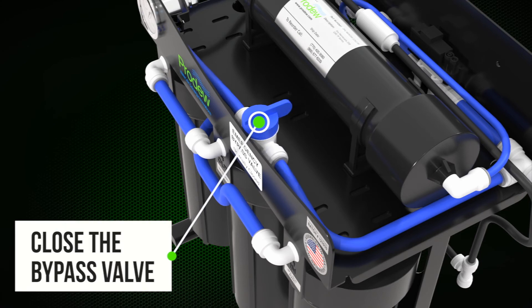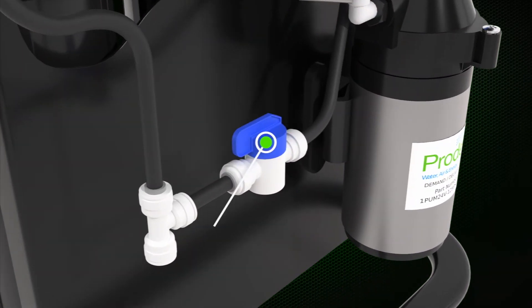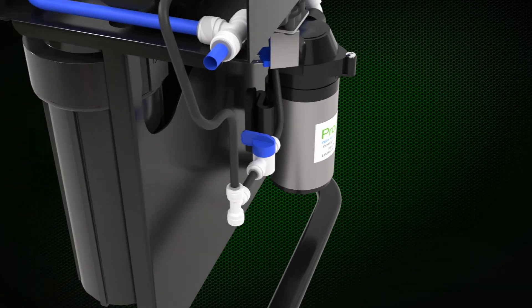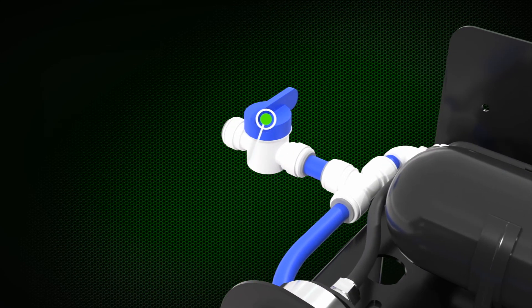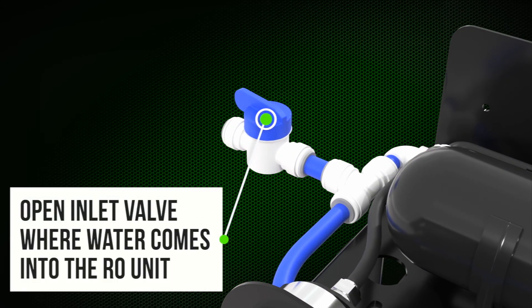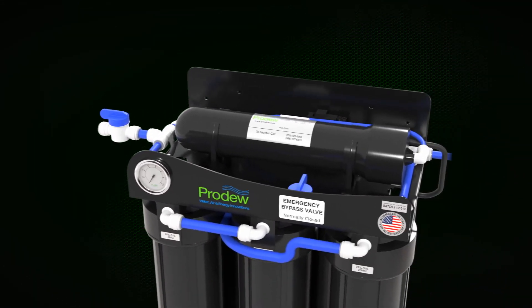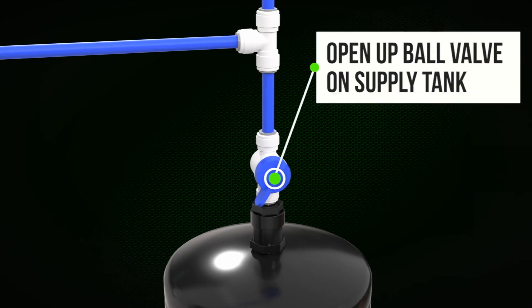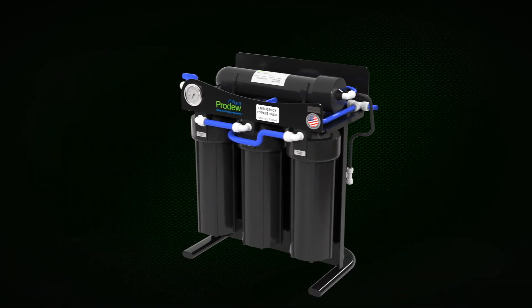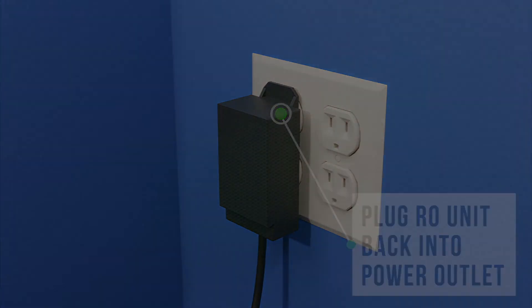Close the bypass valve. Close the air flush valve. Open the inlet valve where water comes into the RO unit. Open up the ball valve on the supply tank. Plug the RO unit back into the power outlet.